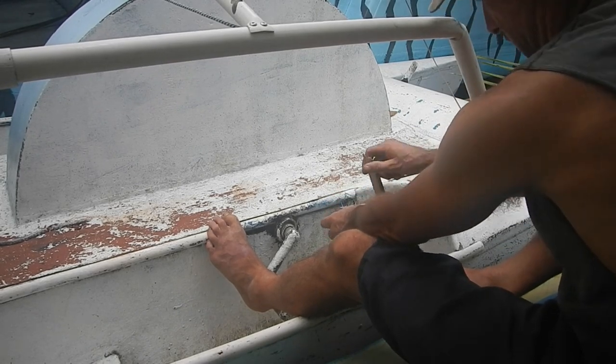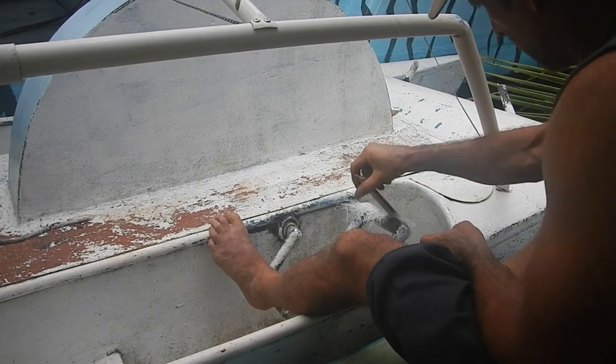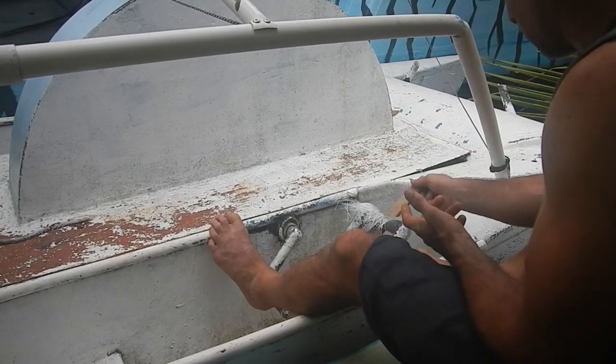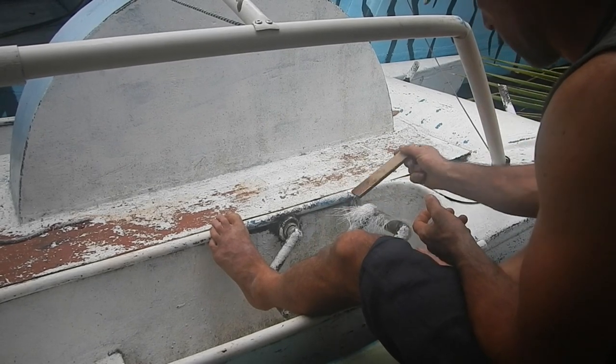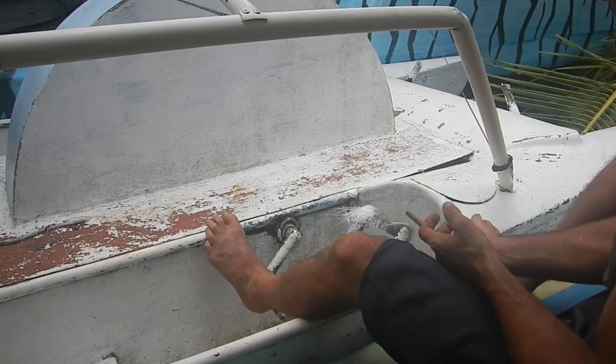Whenever I do something where the fiberglass wraps around a bunch of times, the top layer part I was holding doesn't have any resin on it. The resin from below is probably going to soak through and get that top part wet anyway.